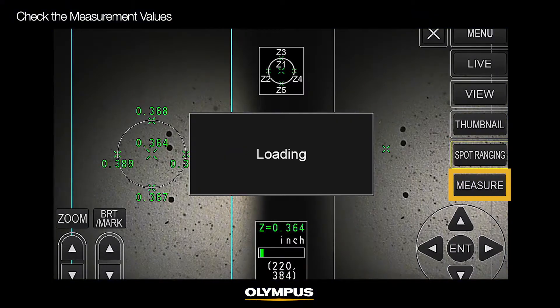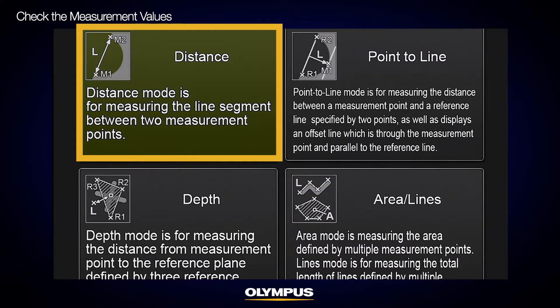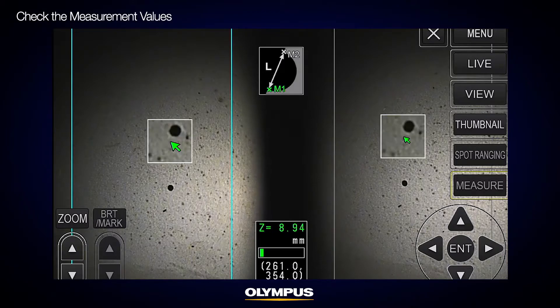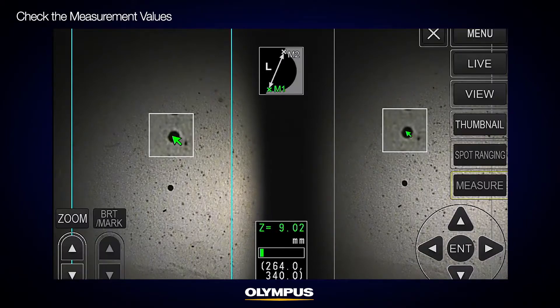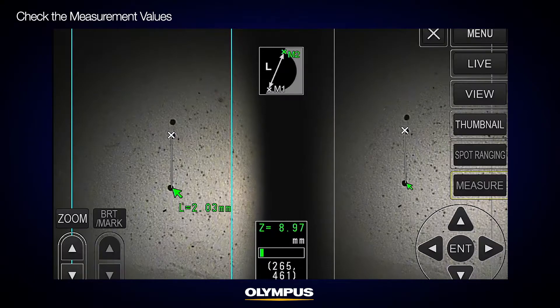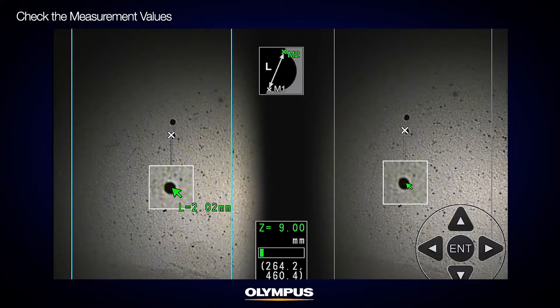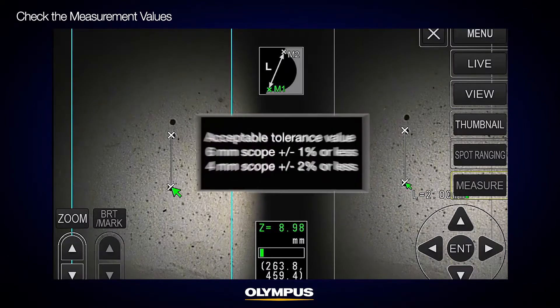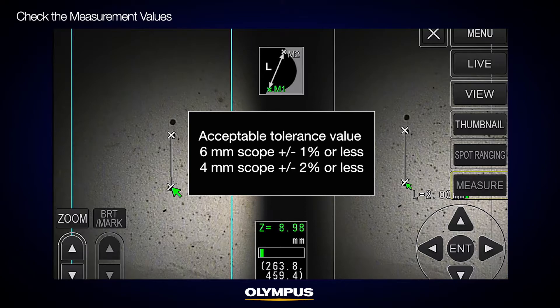Press the spot ranging button and confirm that the object distance is 15 millimeters or less. Select the measurement button, then select the distance mode and move the cursor to select two measurement points. Press the Enter button.